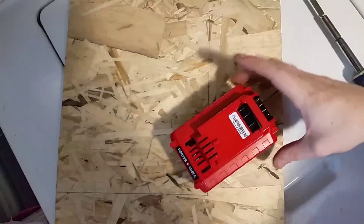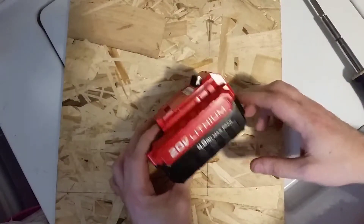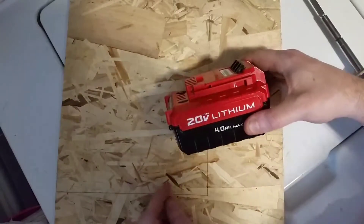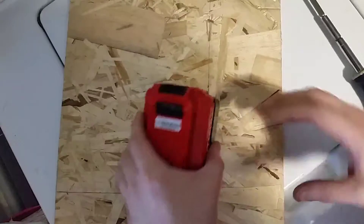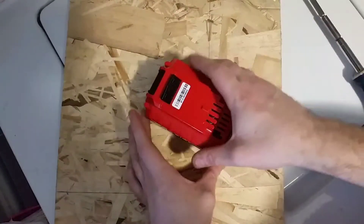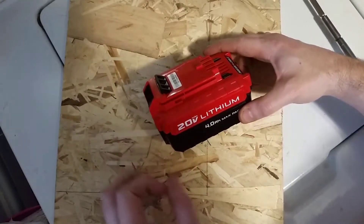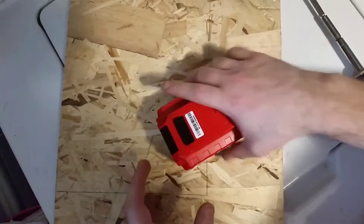I unfortunately made a big mistake. I had this Porter Cable 20-volt battery — it's the only one I have. I got one of the old 18-volt drills and a battery adapter, and everything was fine, but I was messing around and now when I put this brand new battery into my charger, the lights constantly flash like it's saying bad battery.